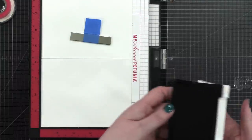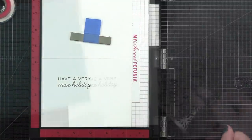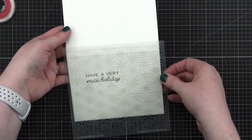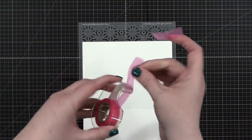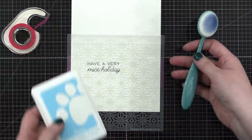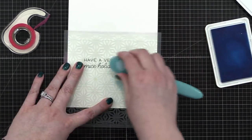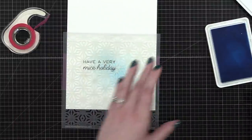I'm using Versafine Onyx Black ink. This is the Crystal Kaleidoscope stencil, and I'm just going to get it positioned down here and hold it in place with some tape. I'll be using a blending brush from Waffle Flower and the color Marine from Simon — one of their new colors that just came out. I just want a nice blue in the center of the card.